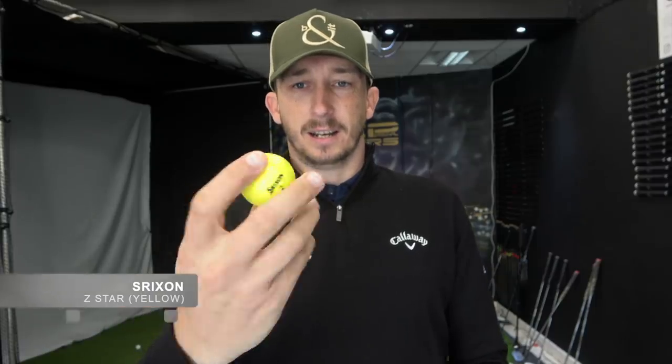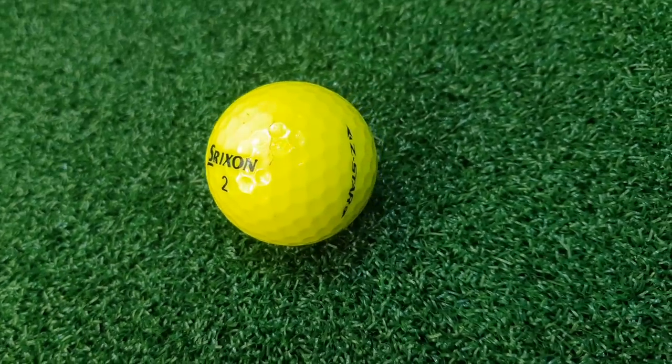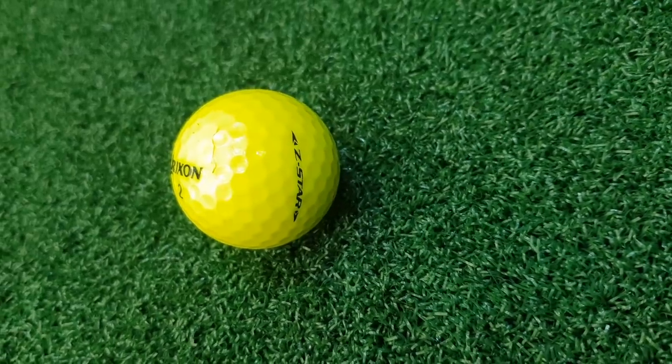The ball I'm currently using is the Srixon Z-Star, and I use it in yellow. I love the spin that it gives me, I love the feel of this ball — it feels soft off the putter face and around the greens as well. I have also tested the Callaway AVX which gives me similar numbers, and the AVX does feel softer so there's a chance I could change, but at the moment it's the Srixon Z-Star.